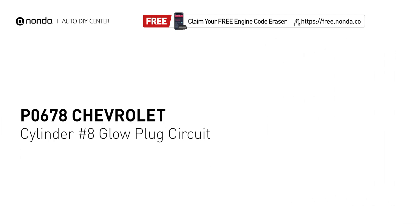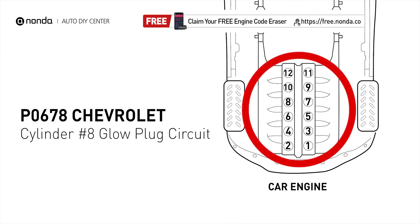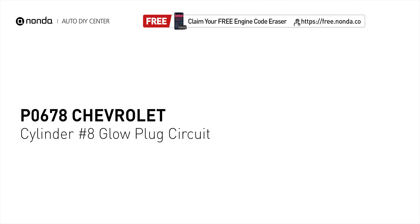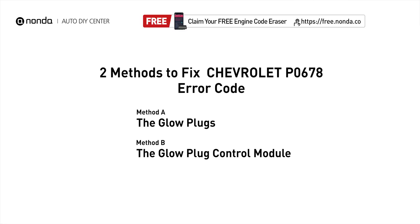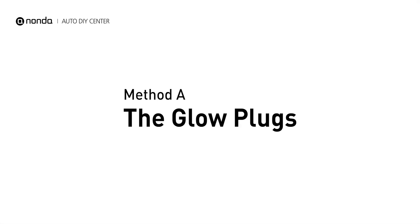It means that the PCM detects the glow plug voltage reading does not match the manufacturer's specifications on cylinder number eight. Here are two of the most practical solutions to fix Chevrolet's P0678 error code: Method A — the glow plugs.